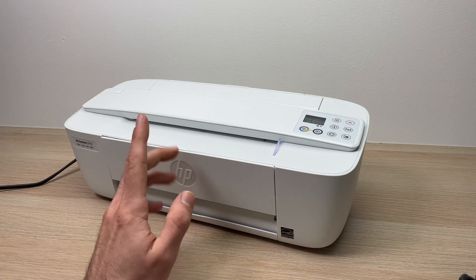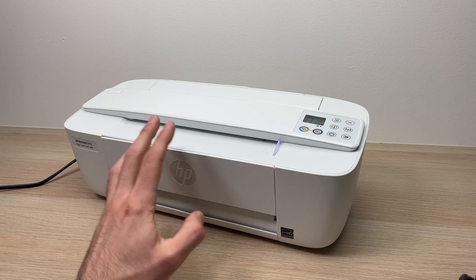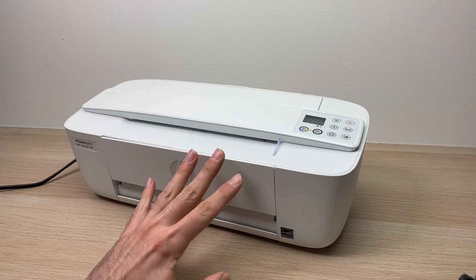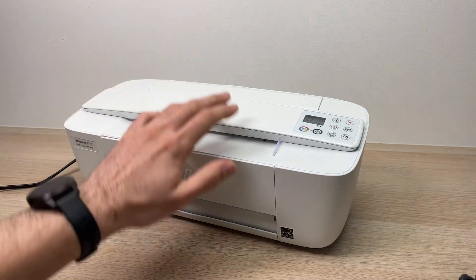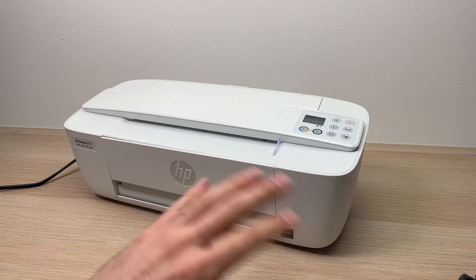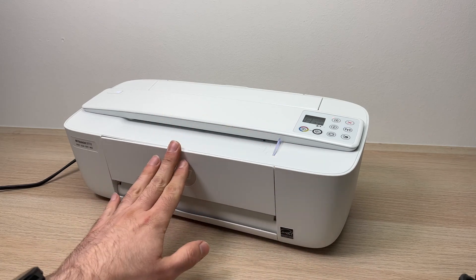In this video I'll show you how to find out the Wi-Fi password of your HP printer — that is an HP DeskJet 3700 series. Any HP printers that look just like this one will work the same way. This one is a 3772, but whatever model you have, if it looks like this, I'll show you how to do it.